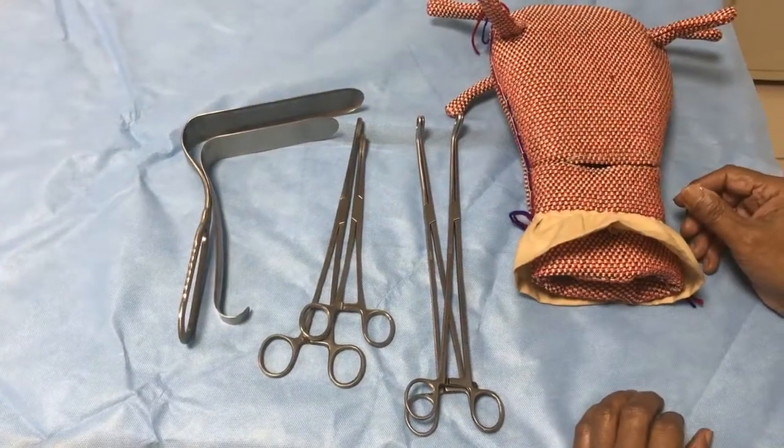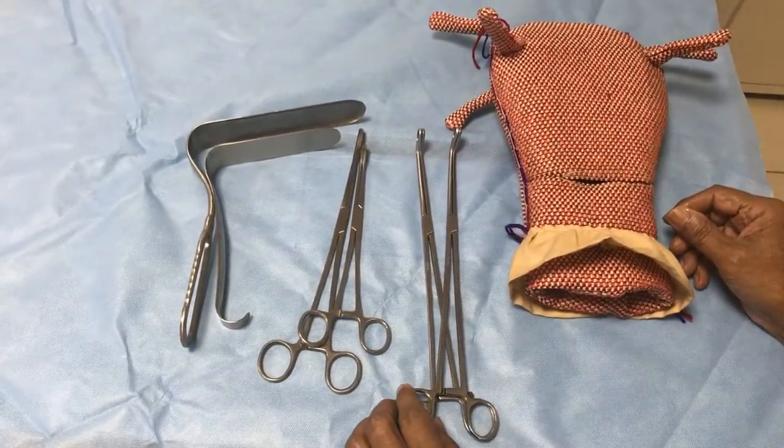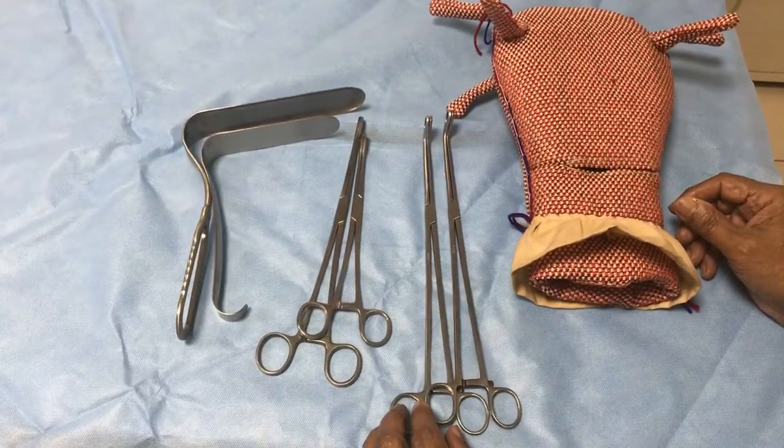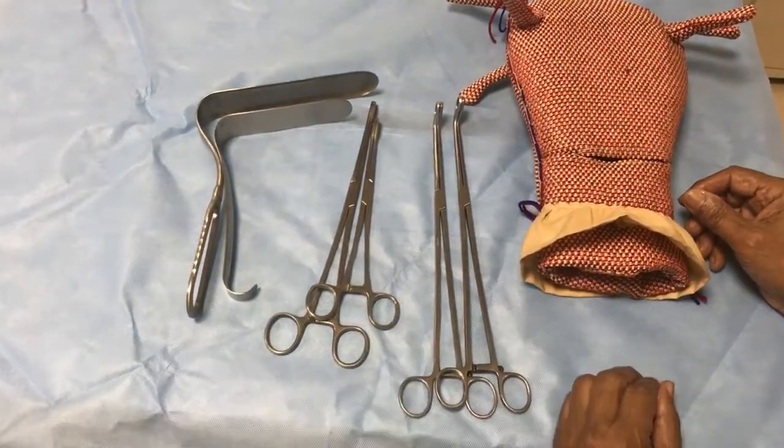This video demonstrates the application of a transvaginal uterine artery clamp to control bleeding from anatomic postpartum hemorrhage (PPH).